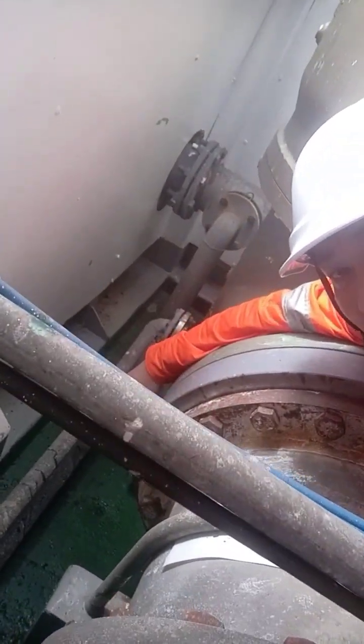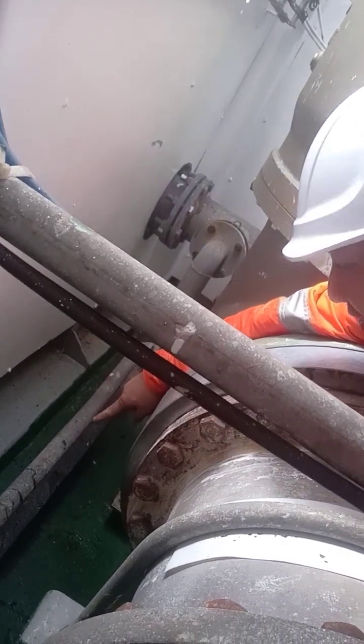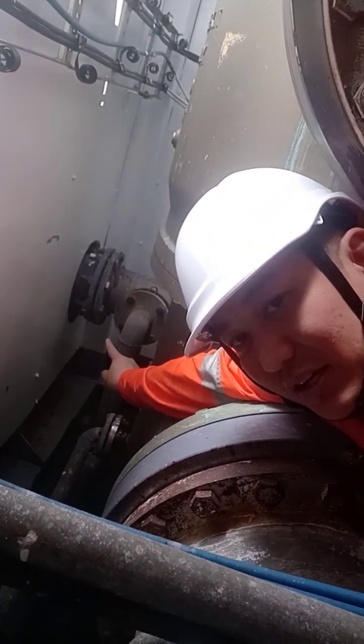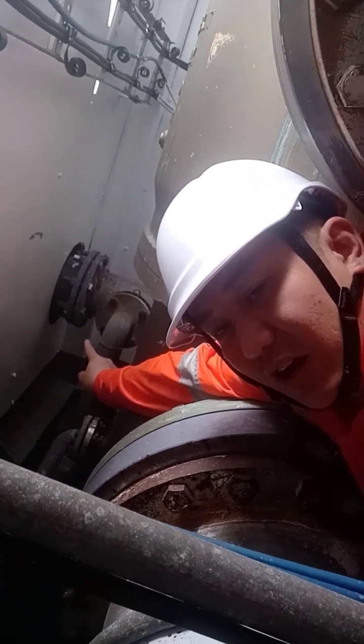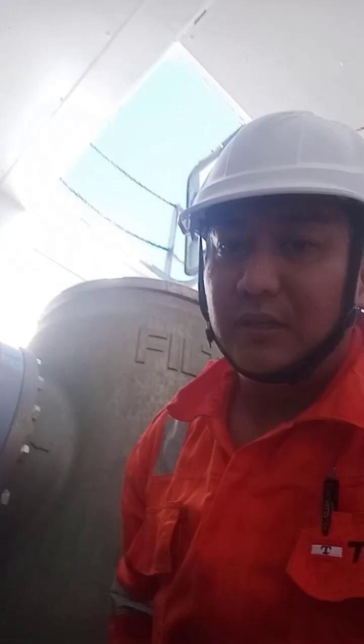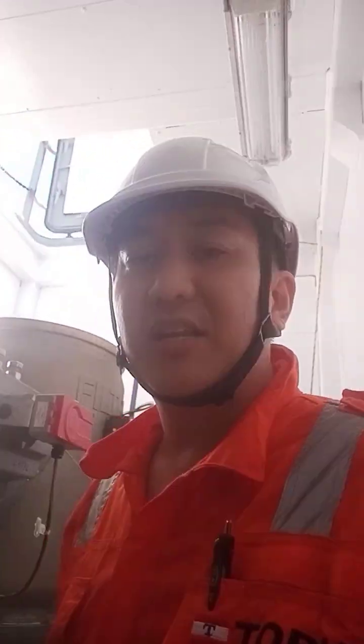This pipe goes to the backflush line — that is the backflush outlet. That completes the sub-process, which lasts about one minute and thirty seconds.